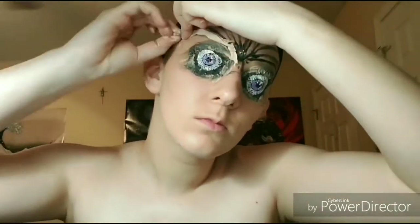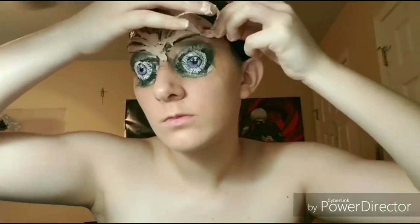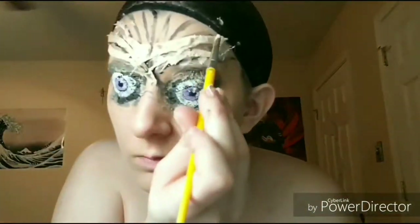To make a contour on my forehead, I'm taking some tissues and dipping them in some liquid latex to give it more of a 3D effect, since I don't have any prosthetics. To make sure they're sticking on right, I just added another layer of liquid latex.